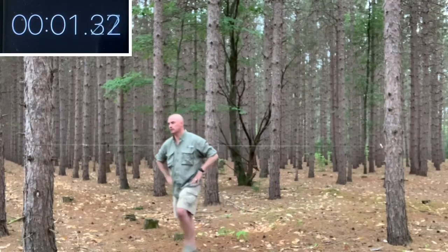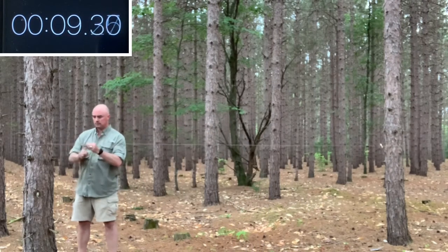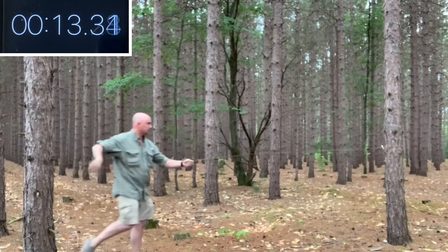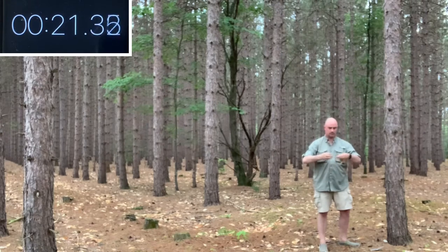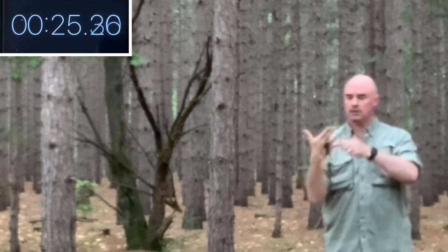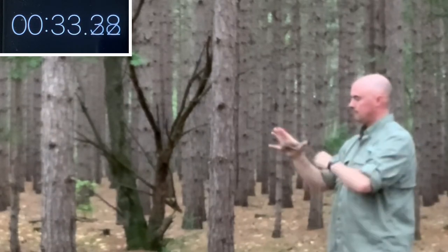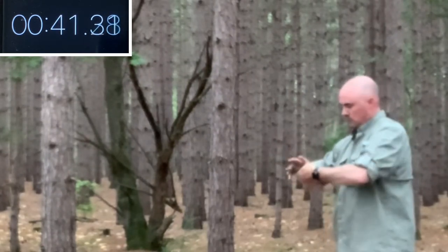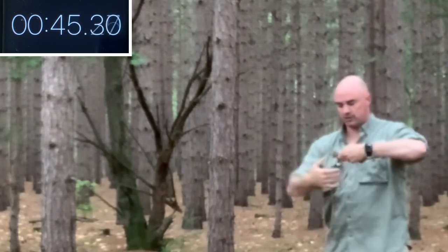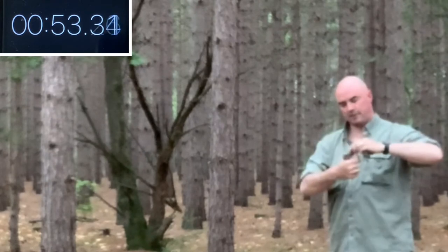Now let's talk about how to pack it up — it's just as easy to put away as it is to get out. Move your second toggle over to where the first one is to keep them together. Undo your figure nine, untwist it, and bring that to the first end as well. Drop your toggle and slide everything all the way to the end. Put it between your middle fingers and hang it between your thumb and pinky.